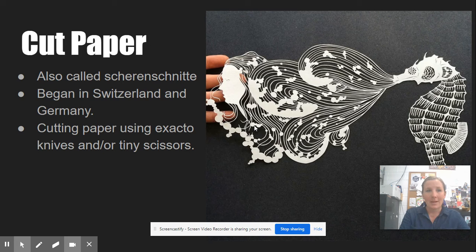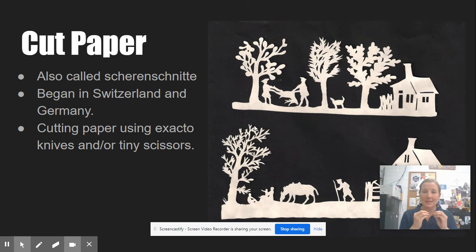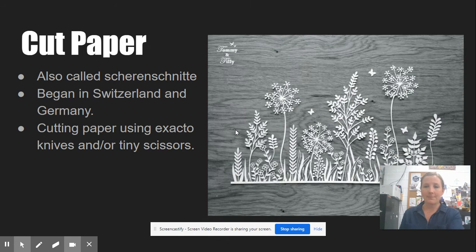The next one is cut paper, also referred to as Scherenschnitte. It began in Switzerland and Germany and it's really about cutting very fine, delicate details out of paper. You can use X-Acto knives for this. There are also Scherenschnitte scissors — tiny little scissors with a straight, very sharp tip — which you can buy. It can get really complicated and detailed; in fact, sometimes the more detailed it is the more beautiful. It does end up looking very two-dimensional, but because it involves cut paper I consider it three-dimensional art.